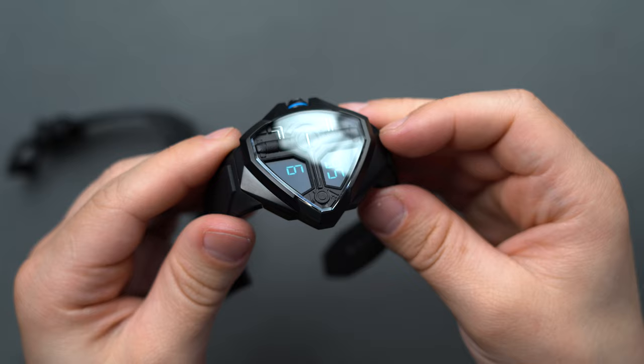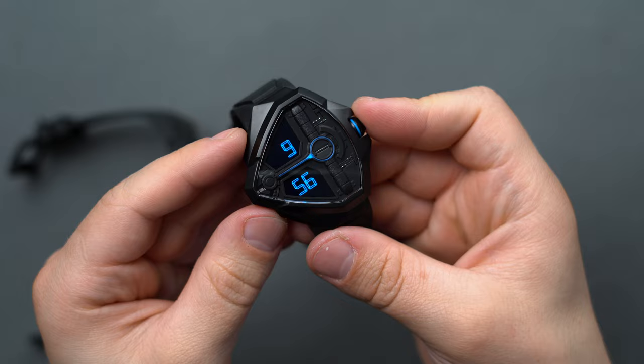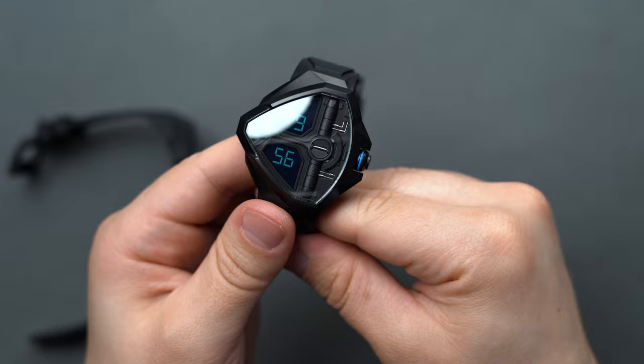The blue details definitely feel true to the Fremen's spice-induced neon blue eyes. The all-blacked-out PVD cases, however, and the high-tech dial circuitry feel like larger franchise homages than specific creations completely mirroring the Fremen people themselves.